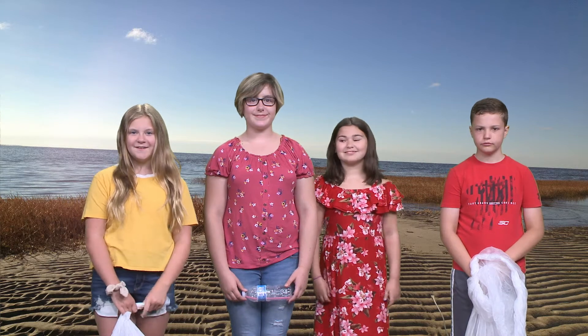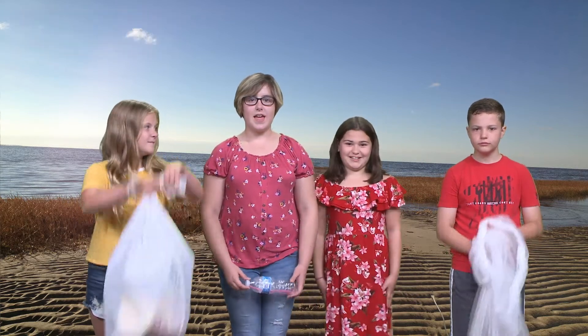Hey guys, welcome back to our channel! Please like this video and subscribe — we need it. Today we did a beach cleanup and we're going to talk about how plastic water bottles and straws can affect our ocean. Sounds boring? Let's do a challenge instead!